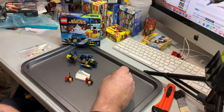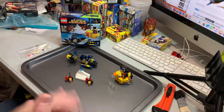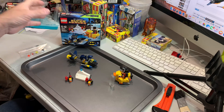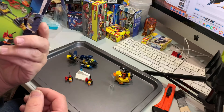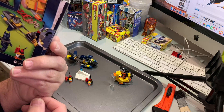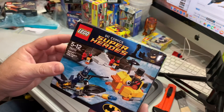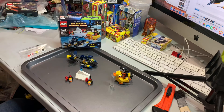Very small set — 136 pieces and two minifigs. Those two minifigs seemingly are unique to this set. It came out in 2014, so if you don't have it, maybe you should get it, but if you do have it, then that's great. Thank you for watching, and we will catch you on the next video. Bye.